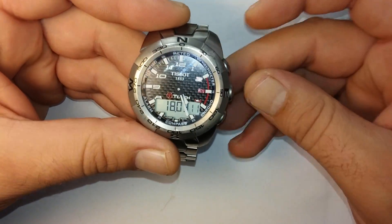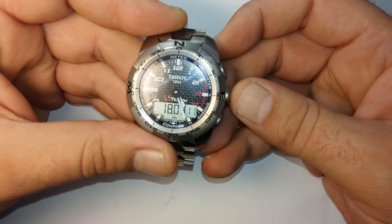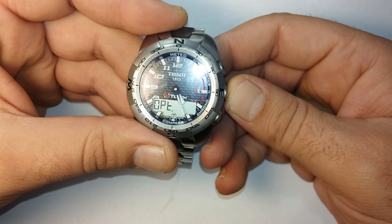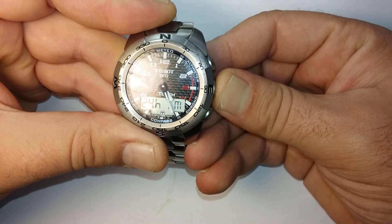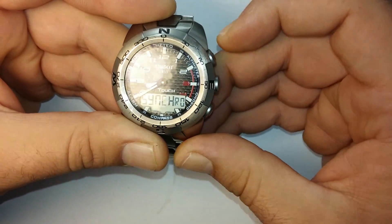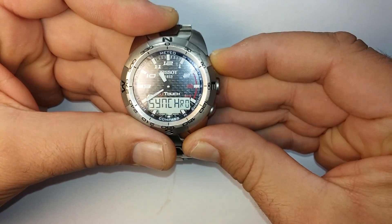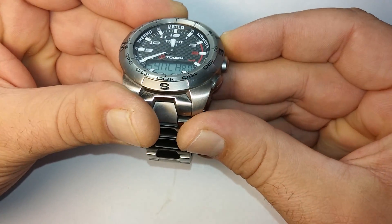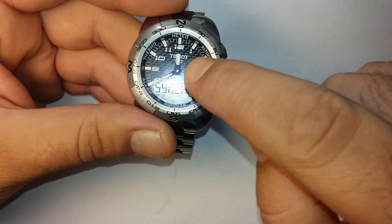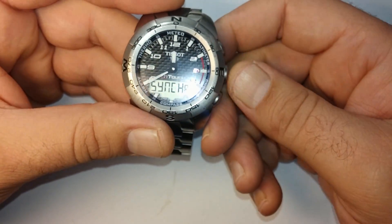Now we continue with the hands calibration. We press the middle button for five seconds. Now we are in the synchro. When we are okay on 12 o'clock, press the center.